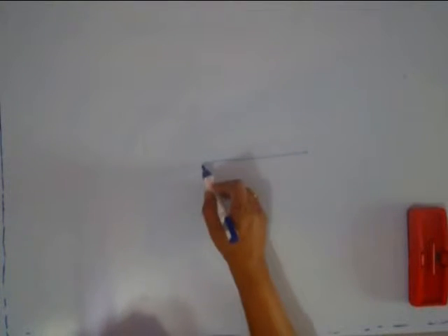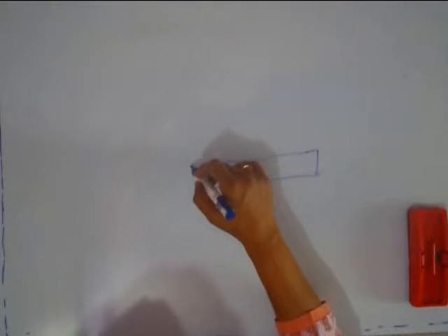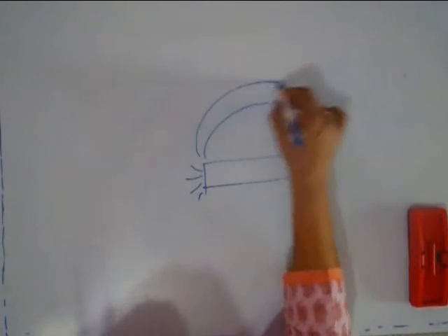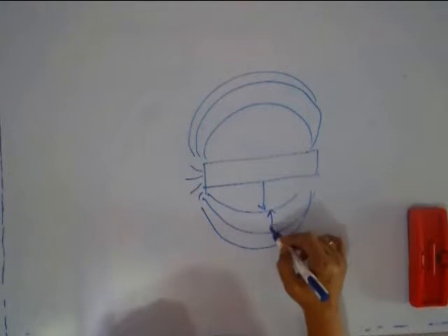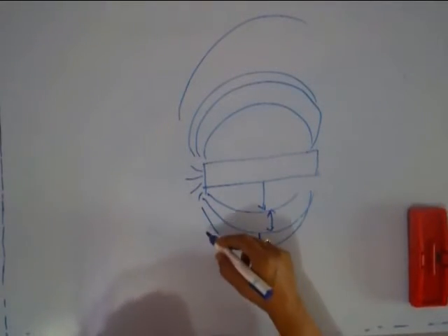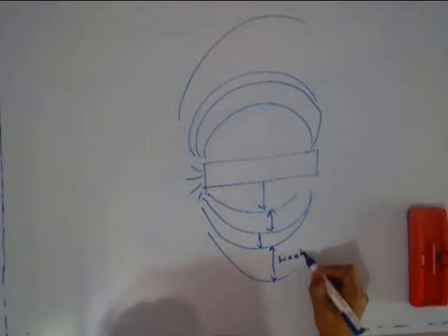Why did we discuss the bar magnet? Because when we are going to talk about the magnetic effect of current, the bar magnet will come into the picture. You should also note that if you have a bar magnet, the lines of force would be crowded near the poles, and in the central region there are hardly any lines. Magnetic field is therefore said to be the strongest at the poles and very weak in the center, where the distance between them goes on increasing. As you go farther and farther, you will have very large distances and therefore a very weak magnetic field.